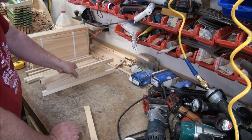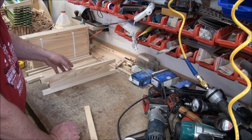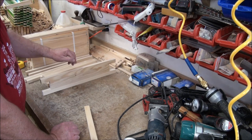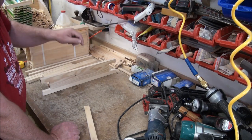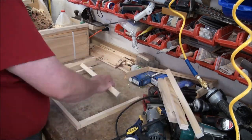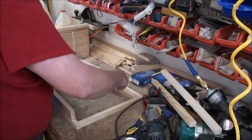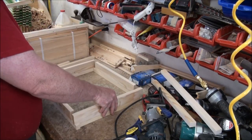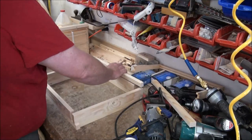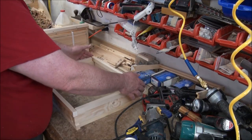You can kind of see what I'm planning here. I'm going to try and build this piece out of three parts instead of trying to mill it out of one part. This is called the dry fit.